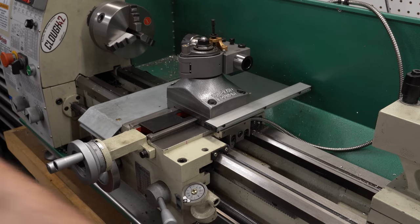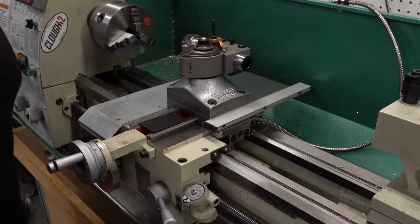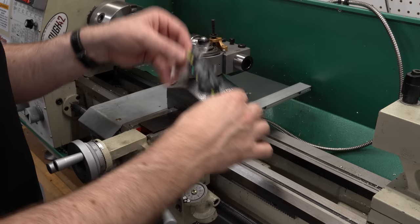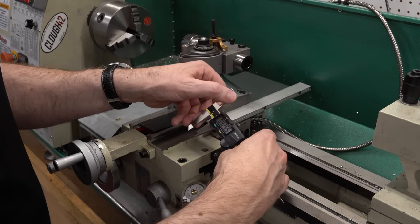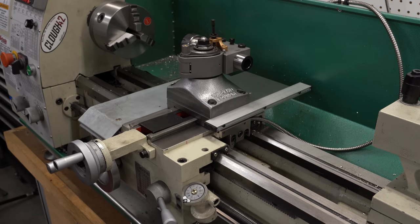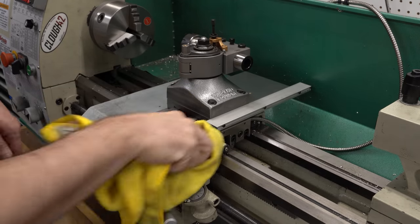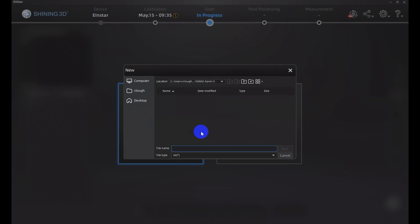I'm not planning on using any matte scanning spray, so I expect the hole will be hard to locate accurately and the scanner won't get great dimensions down inside the hole. I'm going to measure with a caliper and a pin to get the actual dimensions, so the scan can help me figure out where the hole needs to be while I have the precise measurements for parts that need to fit into it. I'll wipe the lathe down, get all the chips off, and clean the surfaces for the best scanning results possible.